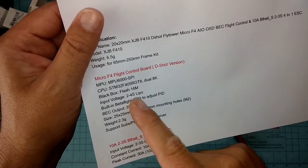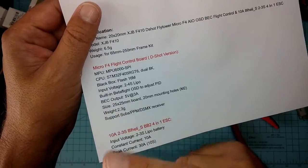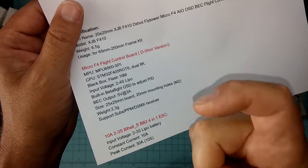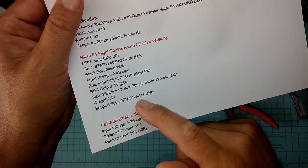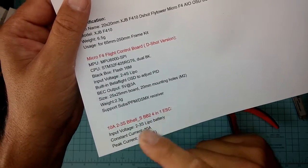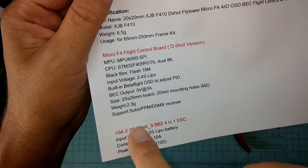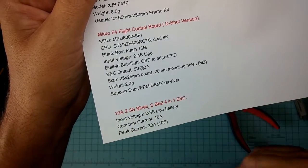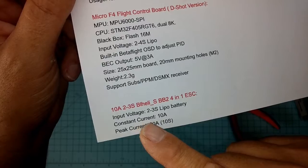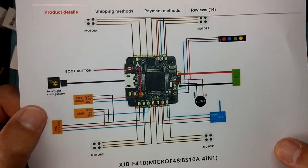MPU-6000 processor, CPU dual 8000s which is normal. Blackbox — it does have blackbox flash of 16, that's pretty cool. 2 to 4S LiPo — my mistake. Built-in Betaflight OSD — excited about that, I don't build a system without OSD anymore. 25x25 board but it's a 20-millimeter hole stance which is standard. Supports PPM, SBUS, DSMX receiver. 10-amp, 2 to 3S BLHeli_S 4-in-1 ESC. So it is 2 to 3S — that's really misleading when they say 2 to 4S up here and 2 to 3S down here. I'm never going to run 4S on a micro. Input voltage 2 to 3S, constant current 10-amp, peak current 30-amp.